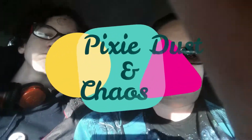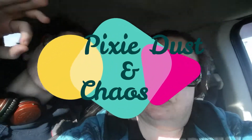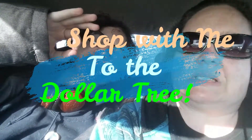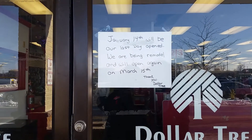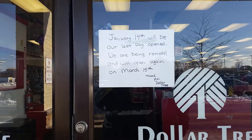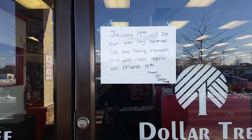Okay guys, this is going to be a shop-with-me at the Dollar Tree. I've got little chaos with me. We're gonna go inside — this is the Dollar Tree that is closing down. It's actually gonna be closed for about two months. This is January 14th. There's their little sign — I'm so sad, but kind of happy. March 15th is when they hope to open again.